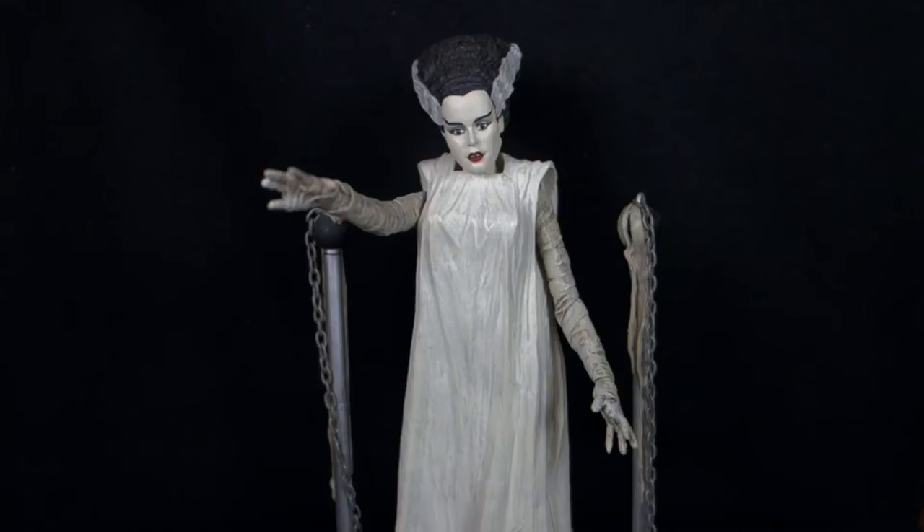Wave two of the Universal Select line makes a heck of a lot more sense than the first one. I was totally on board — wave one was Creature from the Black Lagoon, the Wolfman, and the Mummy, two of which are some of my favorite Universal Monsters. But wave two is pure iconic. I already reviewed the Frankenstein monster when he came out, but in that same wave we got the Bride here and we also got Dracula.